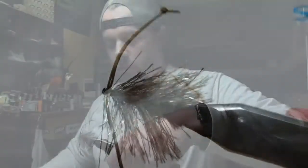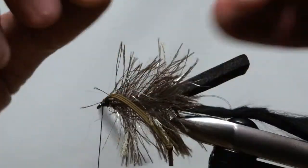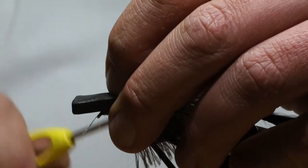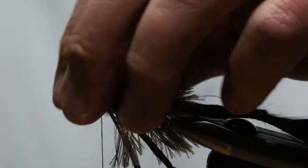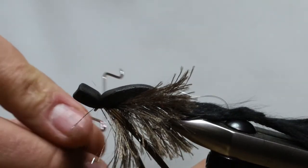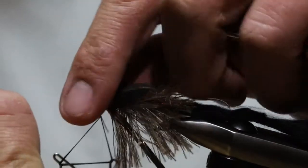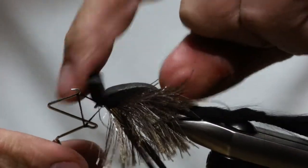We've got a bit of a hot mess on top of the fly, so use your bodkin to divide those fibers — we call it dividing the Red Sea. Bring the foam up and over, trying not to trap any fibers, and just let it sit right on top. Do one, two, three, four wraps — really cranking down on the third and fourth. Pull it back, do a few securing wraps, then do a whip finish. We're not done yet — there's still one more step.